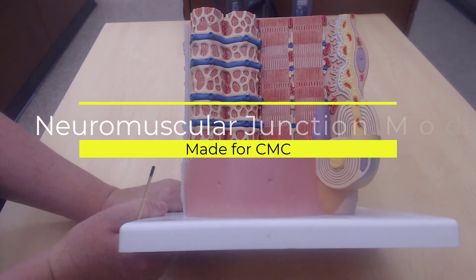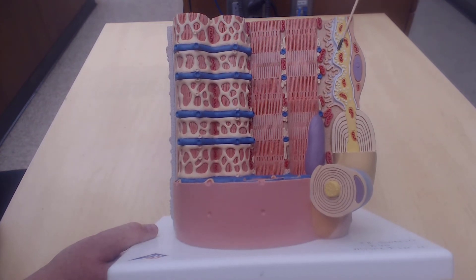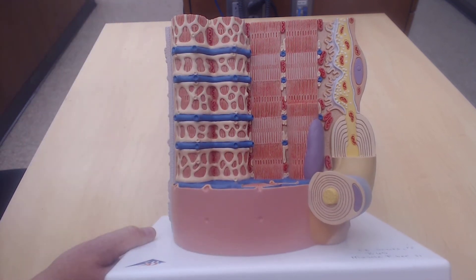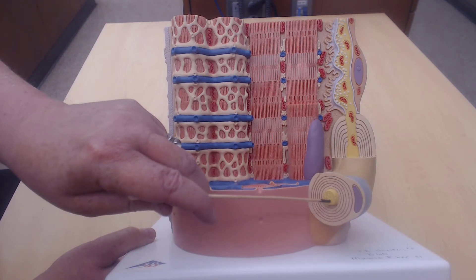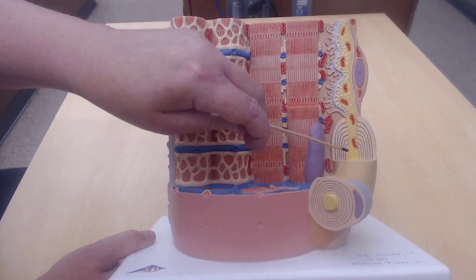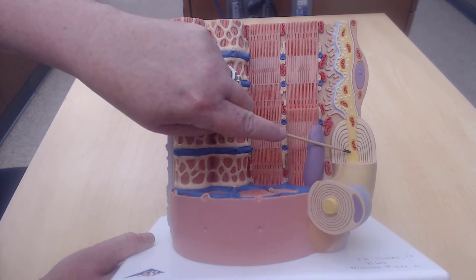This whole thing here is the neuromuscular junction. This part here is the motor neuron. This whole thing here is just a section of muscle fiber. When I make the decision to move a muscle, that action potential is going to be brought down the axon. Here in yellow I've got the axon of the motor neuron. That action potential is going to go down towards the axon terminal of the motor neuron.